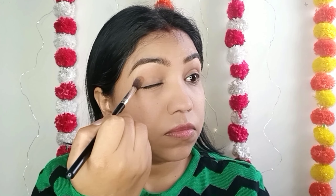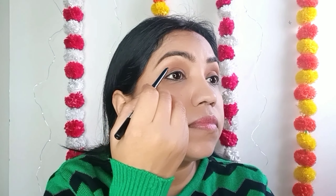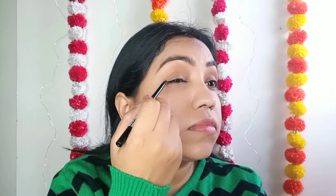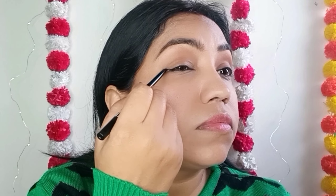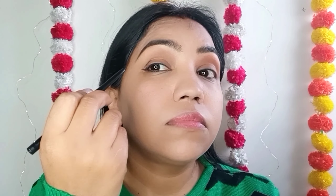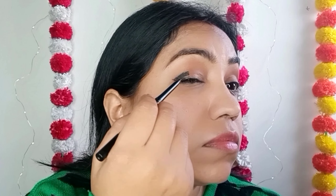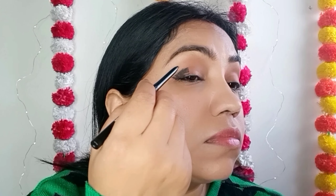I am taking a light orange color and applying it to the eyes. This is a light orange color that I am placing in my eyes, extending it more toward the outer corner.